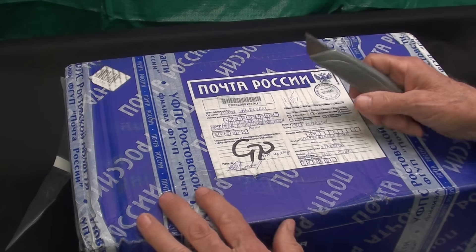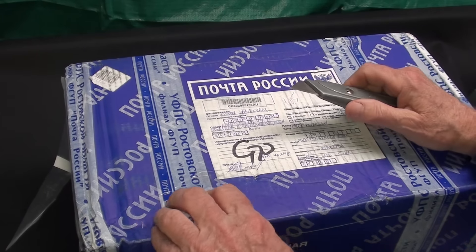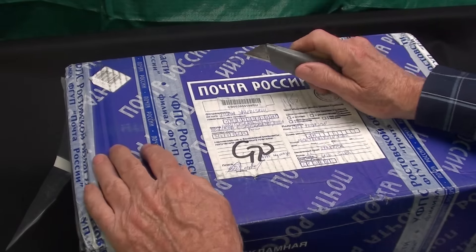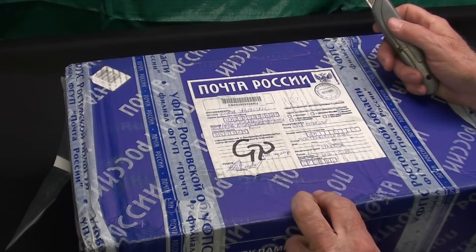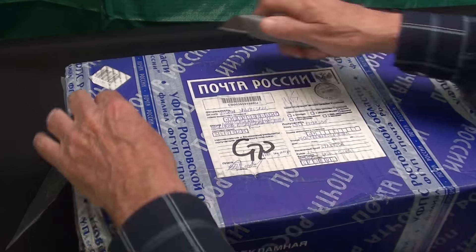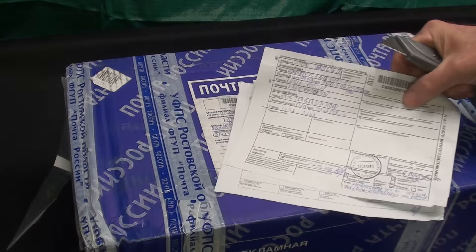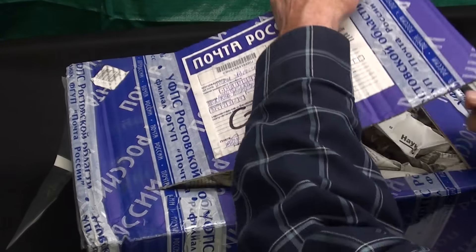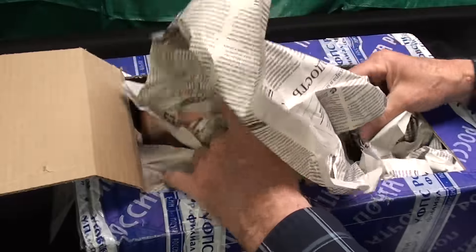I'm going to open this now. He kind of gave me a little clue of what it was, but I'm not sure that he knew. And by the way, Vik, thank you so much for this. Let's get right at it and open it up and see what we got. That's what it says in Russian - I don't know if that says postage or what. Custom form, that's what that's called. Wrapped in newspaper - we'll see if it's a Russian newspaper.